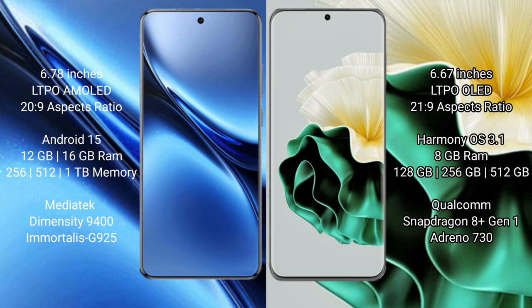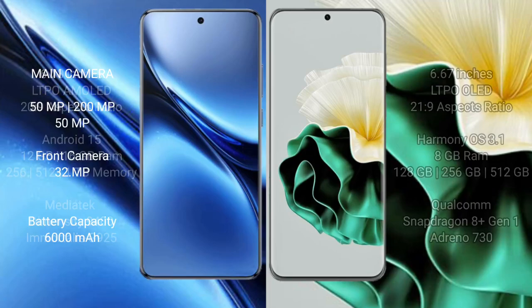Vivo X200 Pro comes with 12GB or 16GB RAM and 256GB, 512GB, or 1TB internal storage, with the MediaTek Dimensity 9400 processor. Huawei P60 comes with 8GB RAM and 128GB to 512GB internal storage, with the Qualcomm Snapdragon 8 Gen 1 processor.